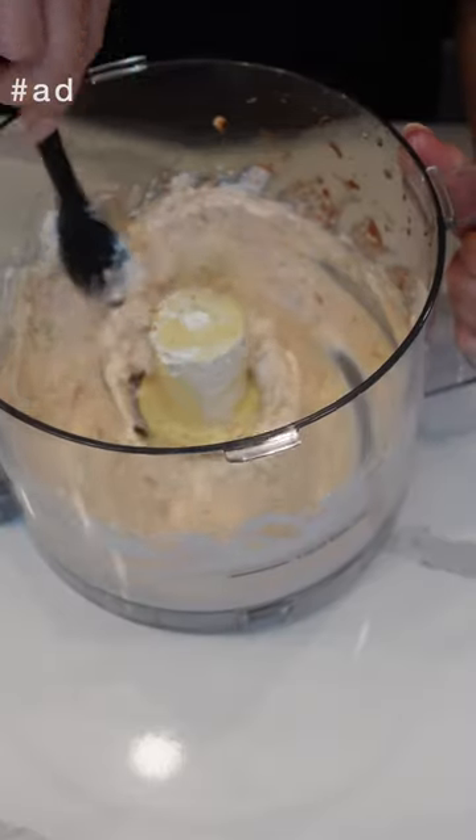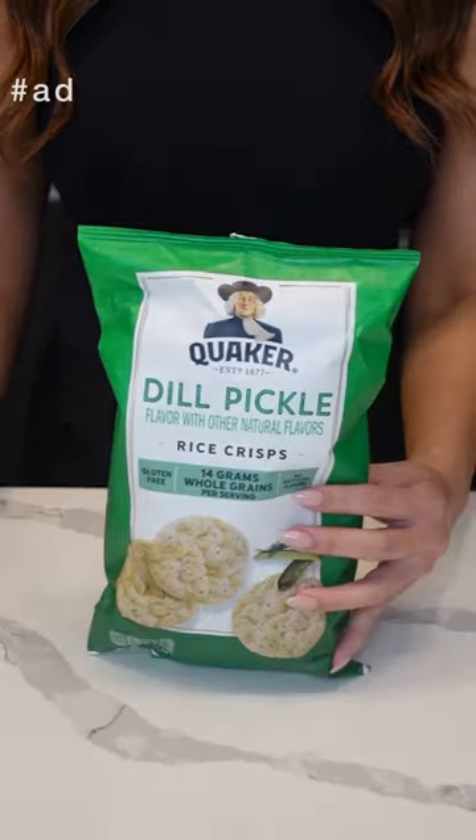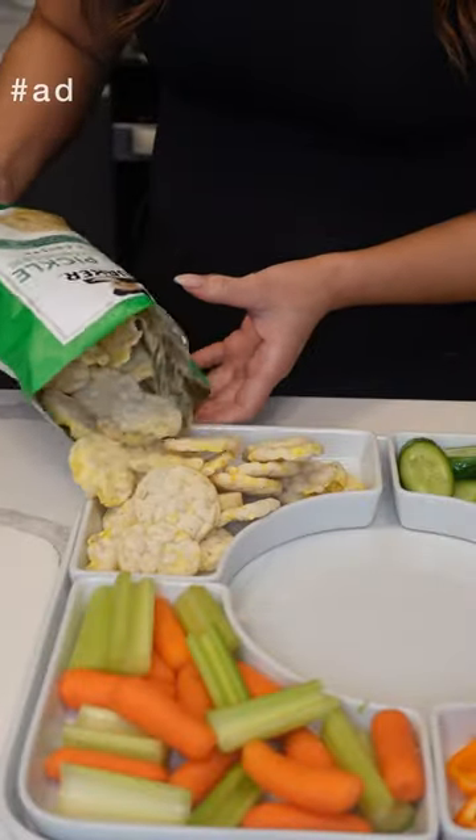Then refrigerate for an hour. I'm going to add some veggies. I love that Quaker rice snacks are popped and not fried. They're also gluten free and they come in various flavors, but the dill pickle has my heart.